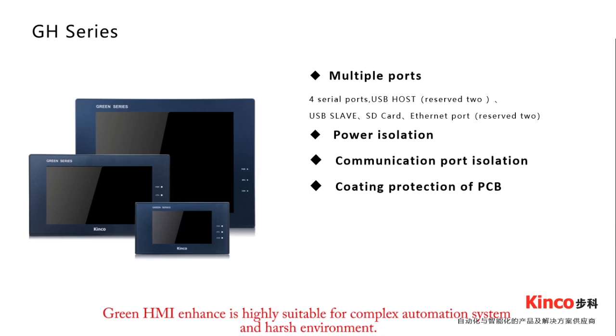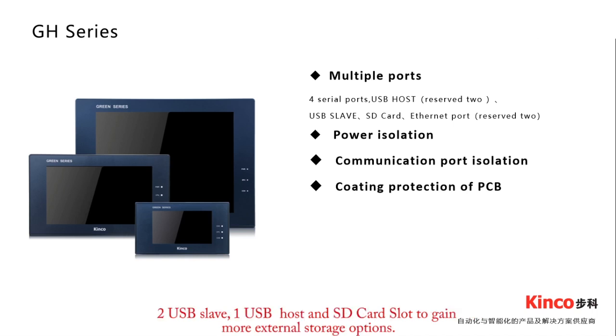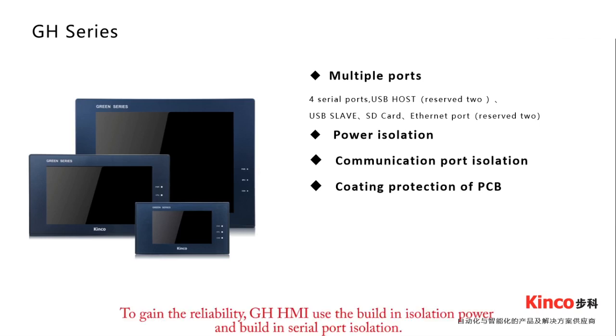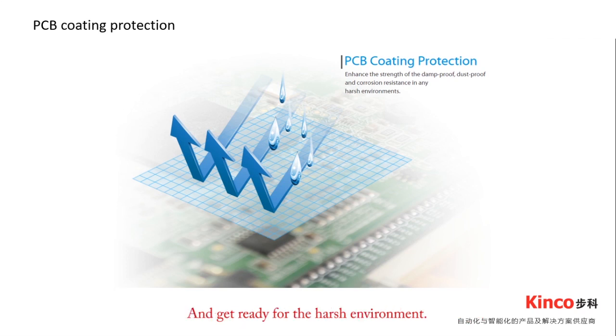GH Green HMI Enhancement is highly suitable for complex automation systems and harsh environment configurations. It is configured with four serial ports and internet ports offering diverse communication options. It includes two USB slaves, one USB host, and an SD card slot for more storage options. GH uses built-in isolation power and built-in serial port isolation for enhanced reliability. PCB coating is also applied to GH to improve dust-proof and rain-proof performance.